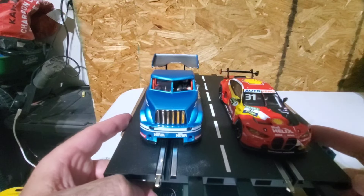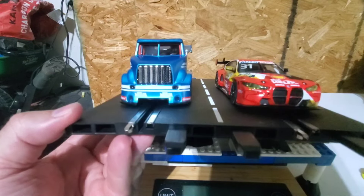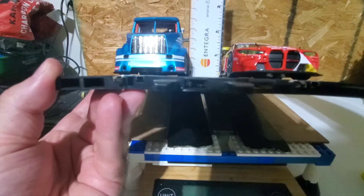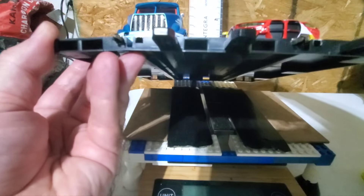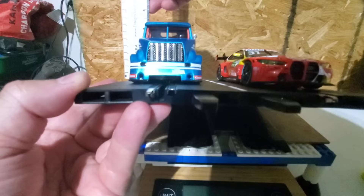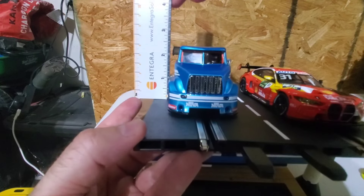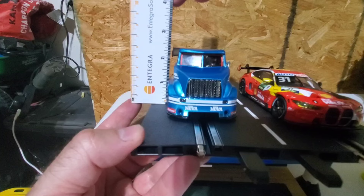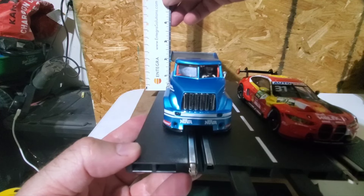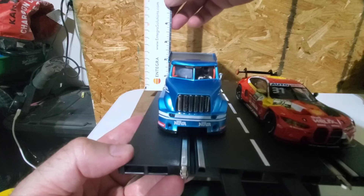I'm over here at the magnet tool. One question I've seen come up on the Facebook recently is how tall is the truck — and it is a reasonable amount taller than the BMW. For the BMW, if you want clearance for an overpass, you're looking at probably around two inches minimum. For the truck, it's about two and a half inches at the wing and right around the same at the cab.